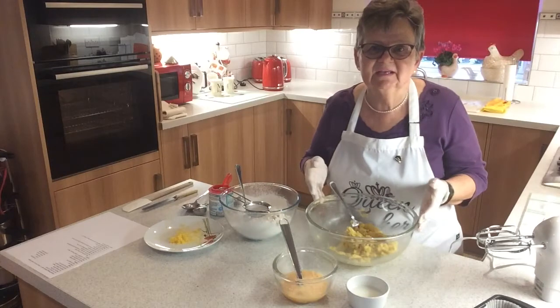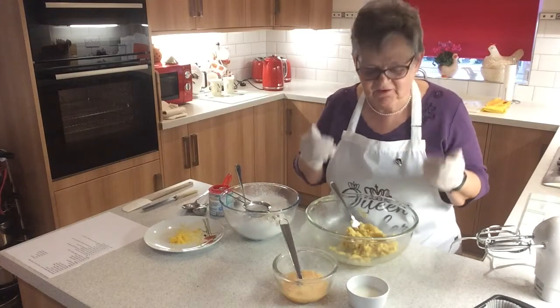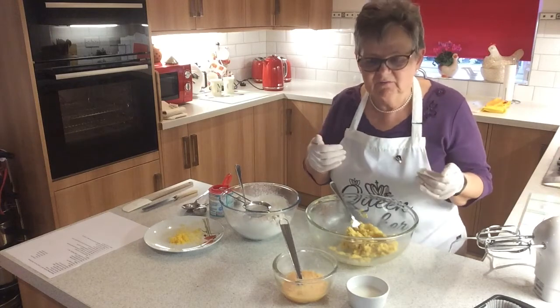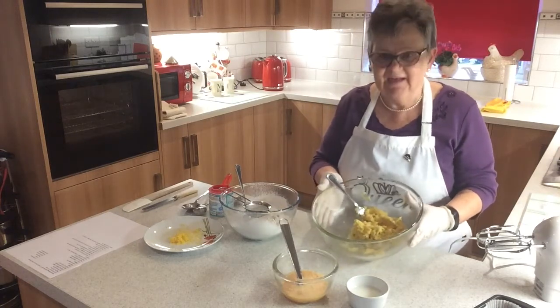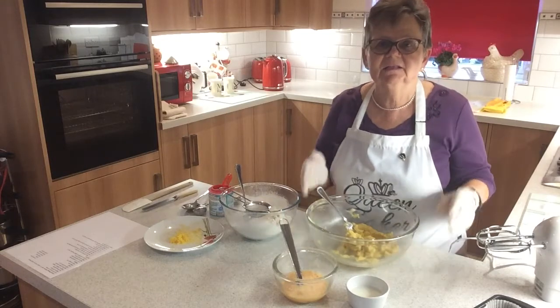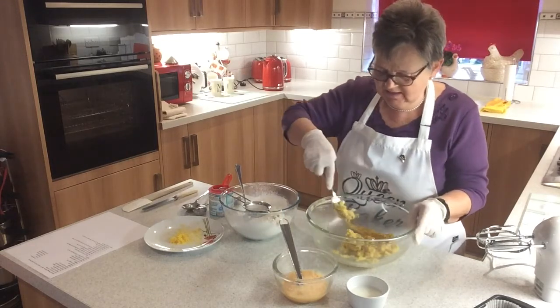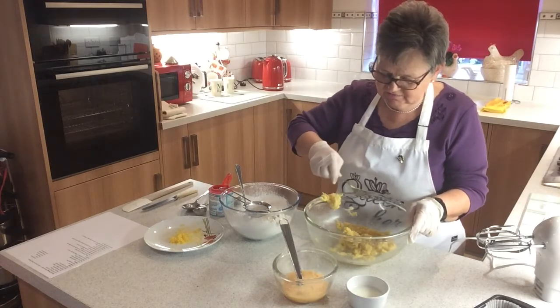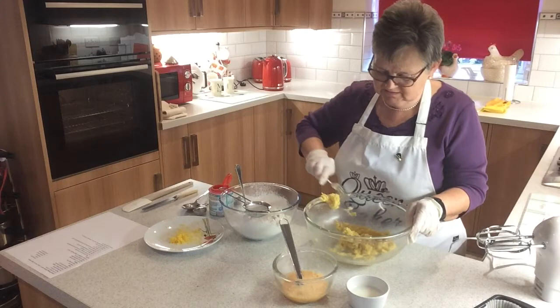This morning we're making a lemon drizzle cake. This recipe is from a friend of mine called Helen and it's a very easy recipe. It's all in one, but I like to work the butter and sugar together first, because if you don't, you'll have mixture everywhere. I've got four ounces of butter softened with my golden caster sugar.